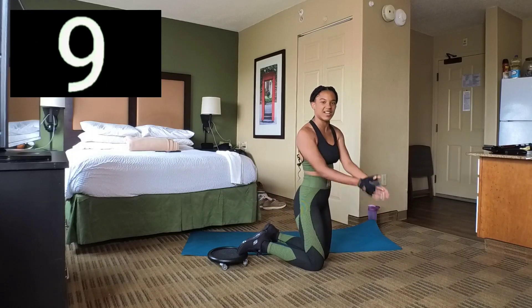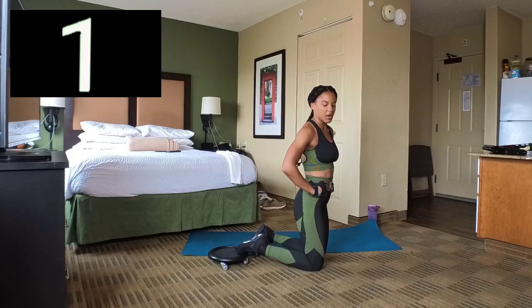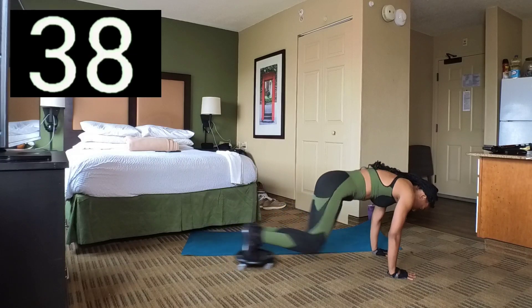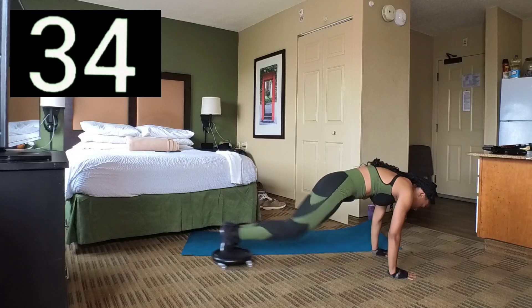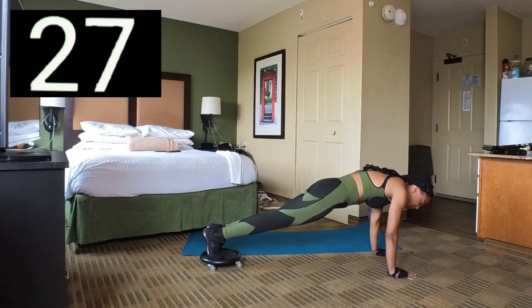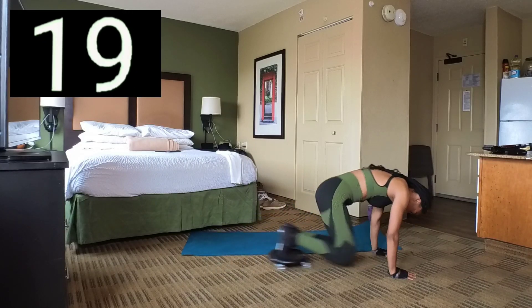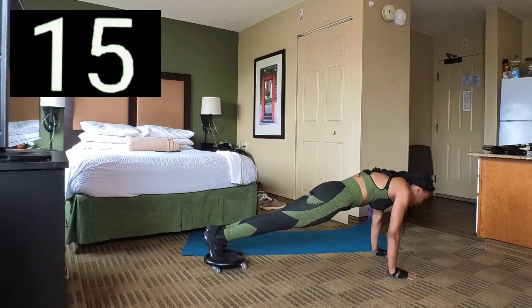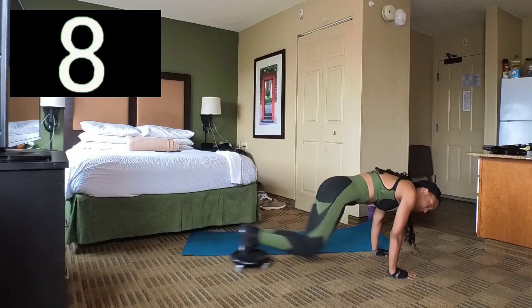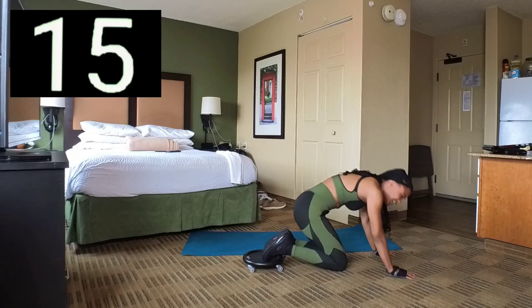Let's do another set of knee tucks. Set 2 — here we go. Take your time, if you need to take a break, go right ahead. And 3, 2, 1. Break. Good.